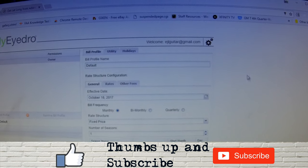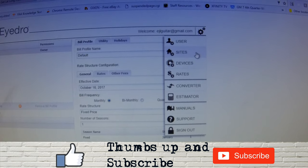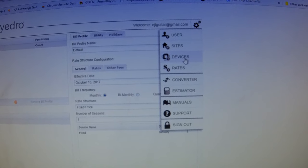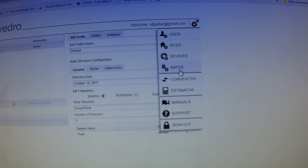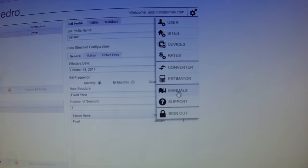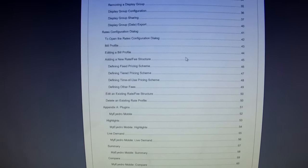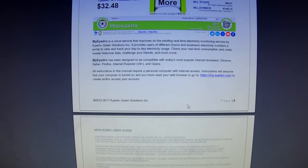As you set this thing up, the menus include user details, sites where you can put in your home address, devices for the things you just installed, and rates to select your rate — I need to change mine to 21.3 cents per kilowatt hour, which I calculated from tracking my bills. It also has a manual and support section. Clicking manual opens a PDF that tells you everything you need to know: how to sign in, sign out, and configure everything.